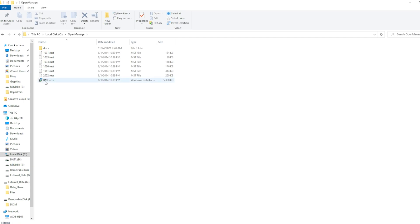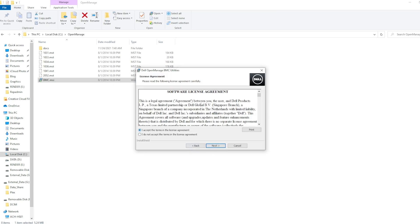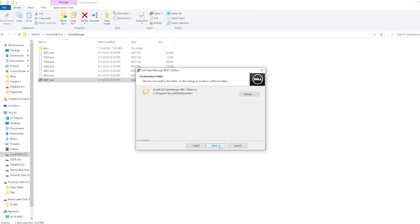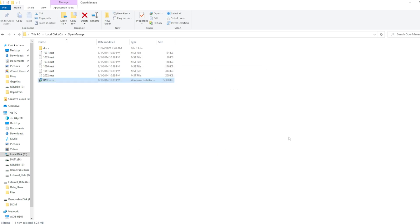We'll then execute the bmc.msi file. Pretty much accept the defaults, so click next. Accept the software license agreement, click next, leave it as the default path, and install. Let it install, and then click finish.